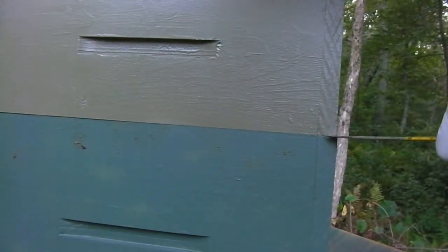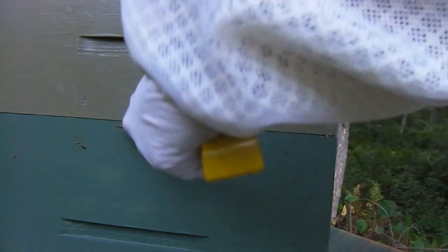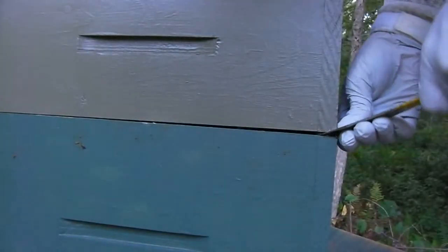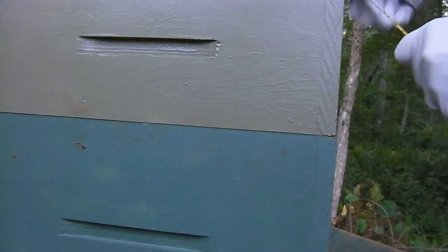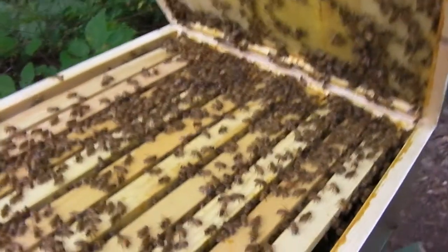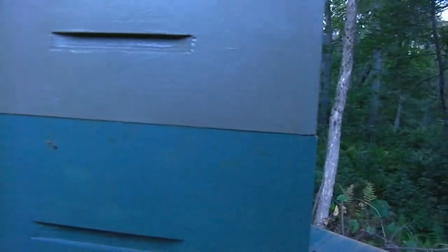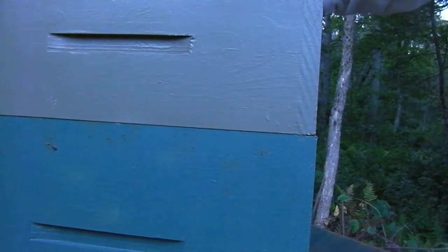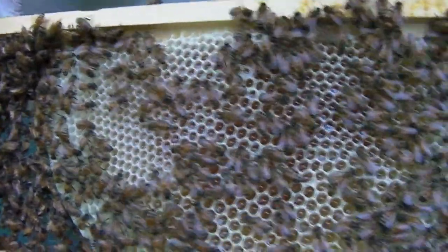These guys are really active. It's probably not the best time of day to be doing this because they're all back from foraging and there's a lot more in the hive. They're definitely up here in the second box now, and I can see some comb in there. Let's take a closer look.